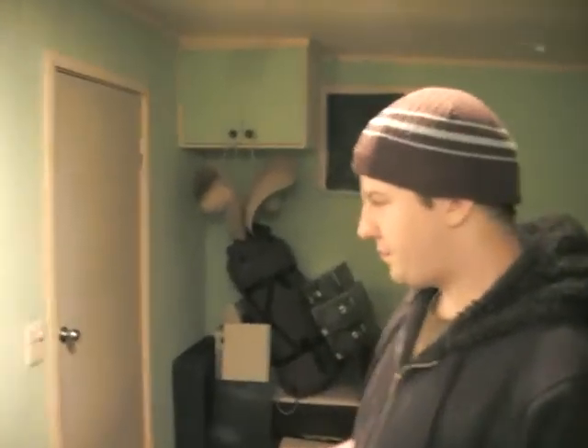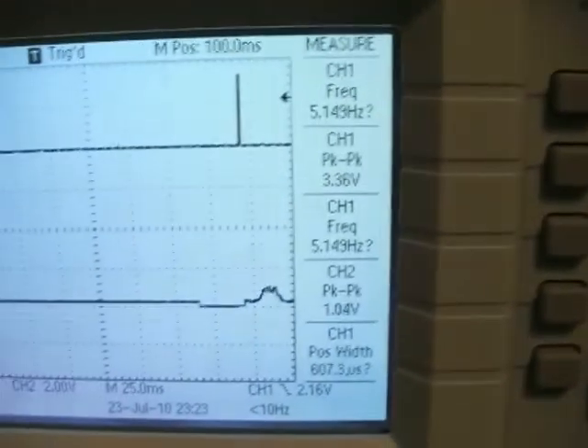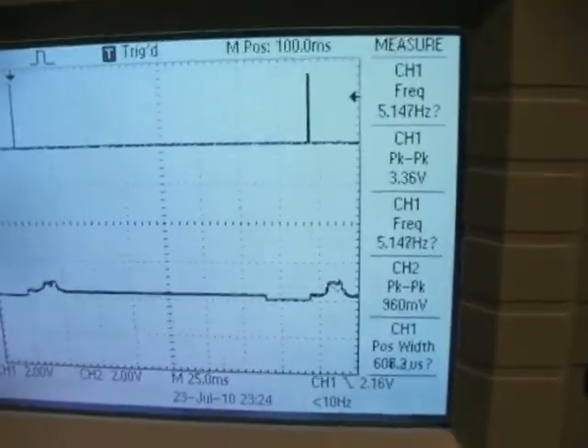What frequency is it running at right now? We've got it running at just over five hertz — five counts per second. What can we pump that up to, and will it actually change the response?